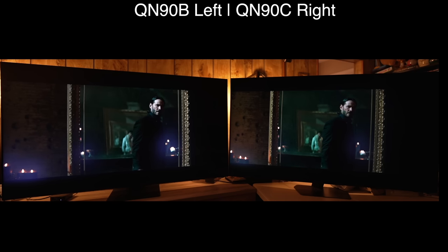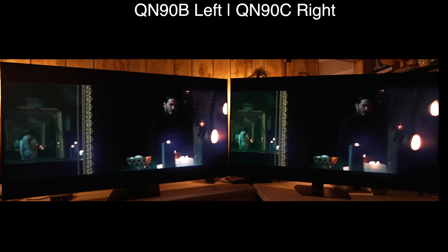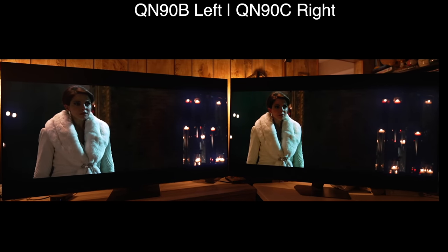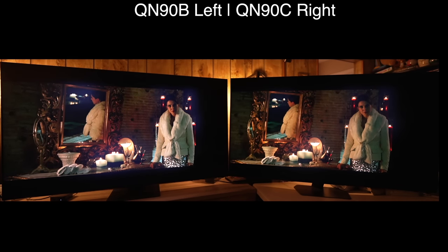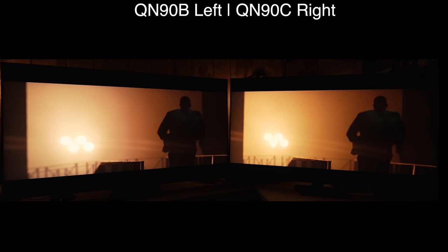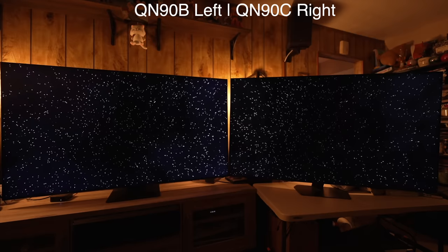Even when I change the camera exposure to over-exaggerate the blooming, you see very little on the QN90C compared to the B. In motion, the QN90C transitions zones much more quickly than the QN90B. If you look closely at the candles or bright spots, you can see the B is clipping and blowing out highlights too much, whereas the C gives more detail out of them, especially in brighter scenes. In star fields — another area where LCDs struggle — the B has that blue glow to the blooming around the stars whereas the C doesn't.